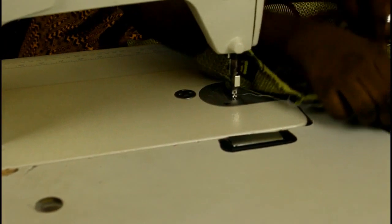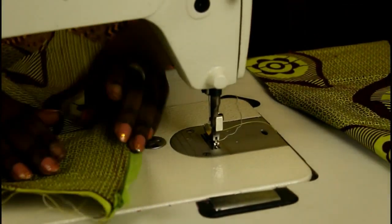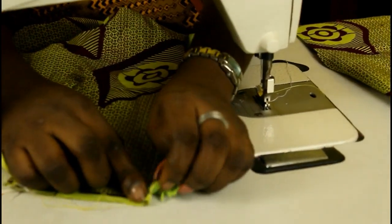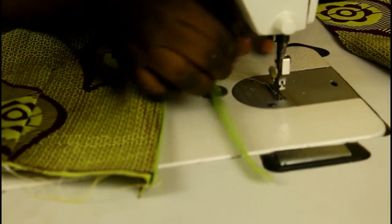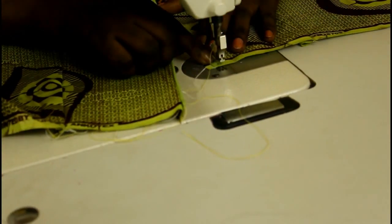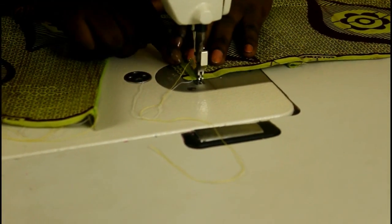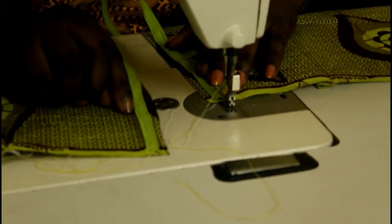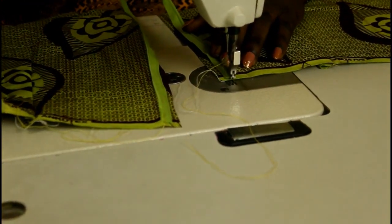I've done this side. Now let's do the other side. After you've done one side, try to zip it up to see if it closes properly — you may have accidentally sewn on the teeth without realizing. I tried to zip it up and it zipped just fine. Now for the second side, the teeth is on the left side, so it will not be as easy to sew as the first side where the teeth was on the right.